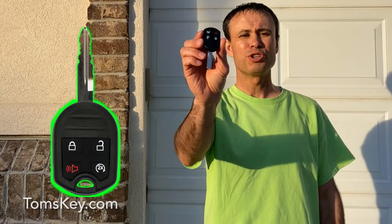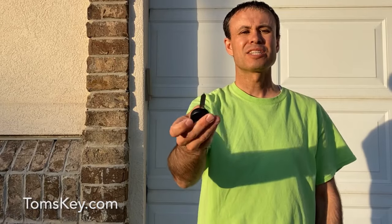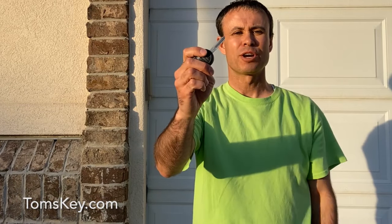It's important to know there are two parts to programming your key. First, the chip to allow the key to start the engine, and second, to program the buttons to lock and unlock the doors. Let's get started by programming the key to start the engine.